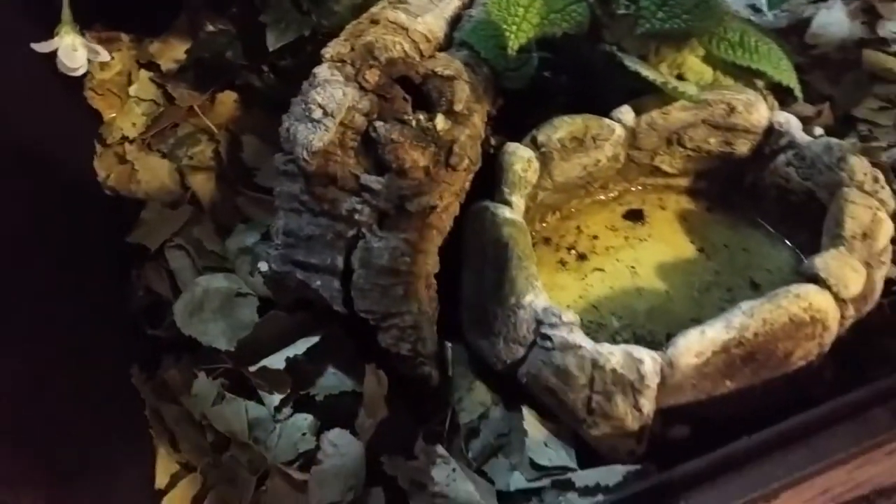I then added the rest of the plants and also a layer of leaf litter. As these leaves break down, they provide a food source for the clean up crew as well as the plants.